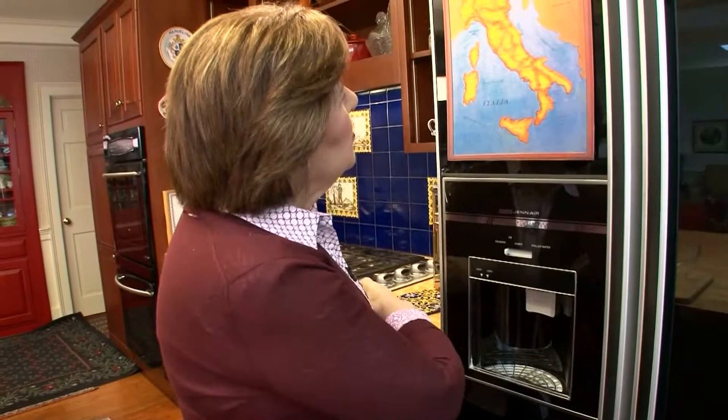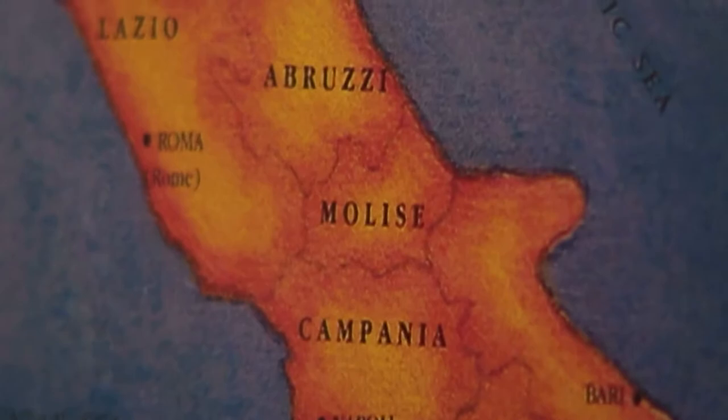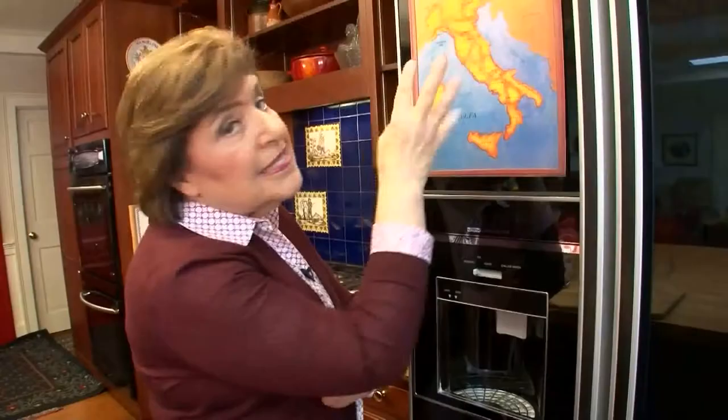How many of you have been to Tuscany? Raise your hand. How many of you have been to Lazio, Veneto, where Rome is? Raise your hand. How many of you have been to the Veneto — Venice — raise your hand. That's a lot of people. But how many of you have ever been right here in this little region of Molise? This is the second smallest region in Italy. At one time it used to be connected to Abruzzo, but around 1963 they separated. However, the cooking of Molise and Abruzzo are very, very similar.